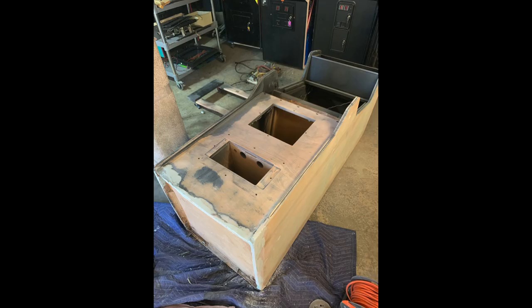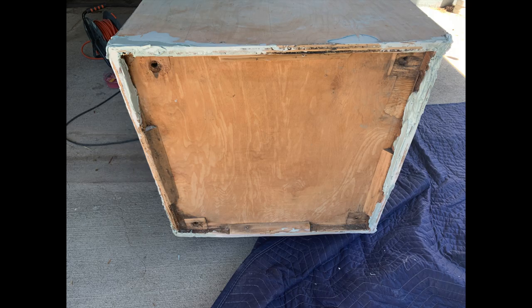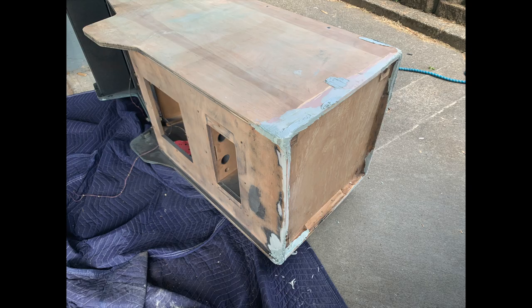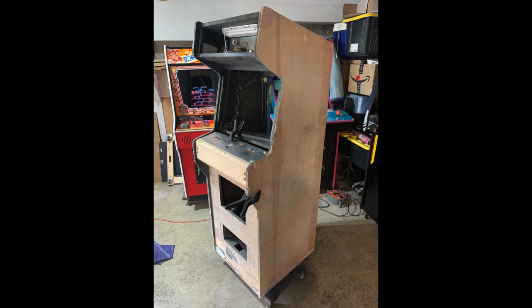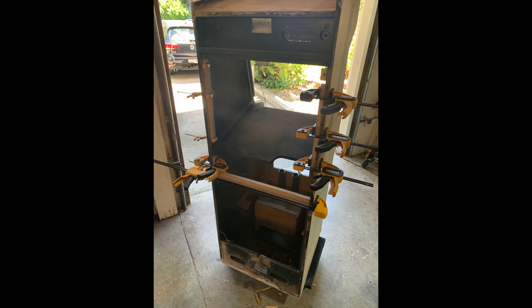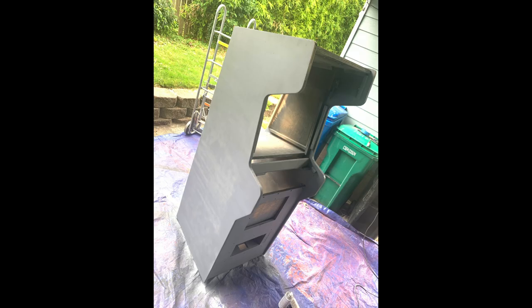Here you can see we've begun the process of repairing the base with a lot of bondo and a lot of wood filler. We're also putting in new leg leveler systems — you can see the bottom of the cabinet, which is a little terrible. This is kind of an arduous process. It's not super sexy, it takes time, because you have to allow these steps to dry, go back and sand and shape, and do it over again sometimes four, five, six times. Eventually you see the cabinet starting to take shape.